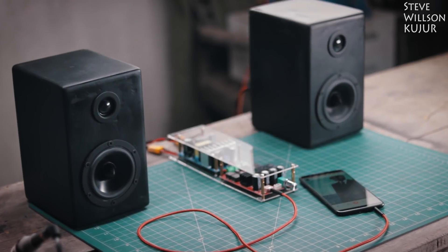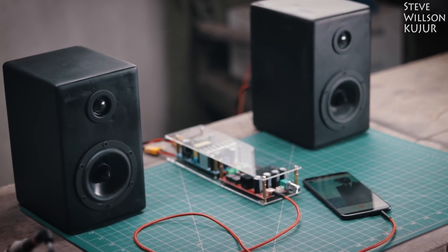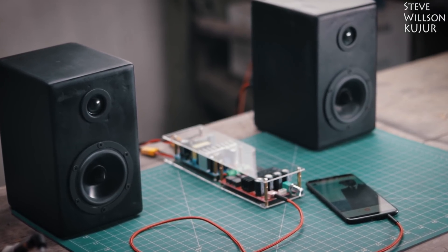This is a production of the U.S. Department of State. Hello YouTube, Steve here, and in this video I am gonna show you how to make a 200 watt DIY audio amplifier.